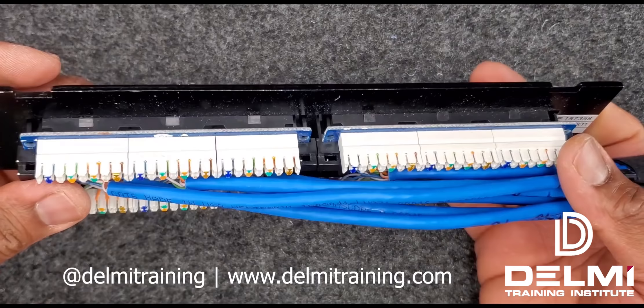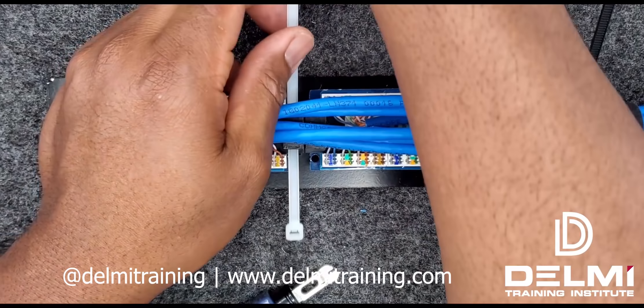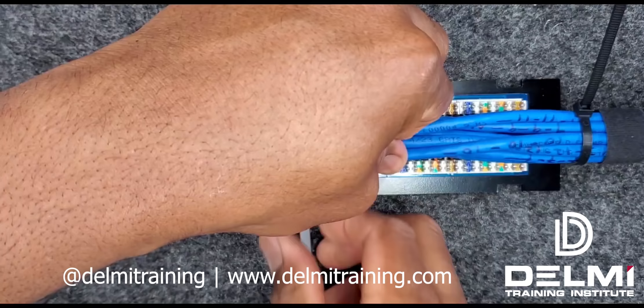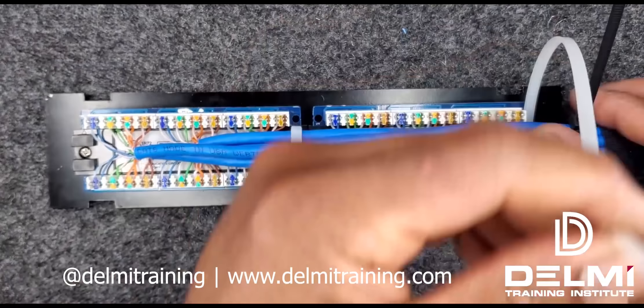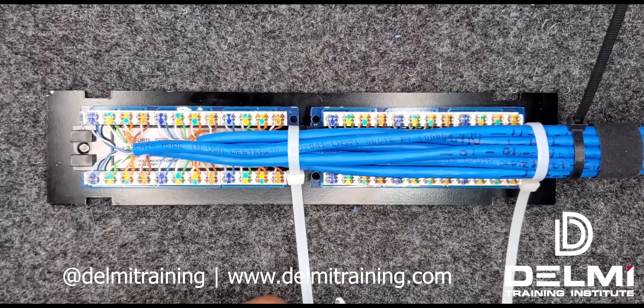I'm going to go ahead now and fit my cable tie in. This way I can secure the top cables that I just bundled in from here. I'm going to do the exact same thing on this side to hold everything in place, making sure that I don't over-tighten these cables. I'm going to cut off all the excess cable tie that I have.